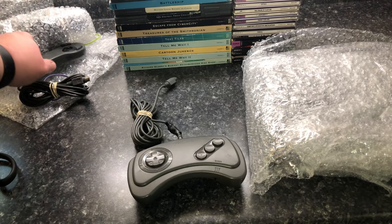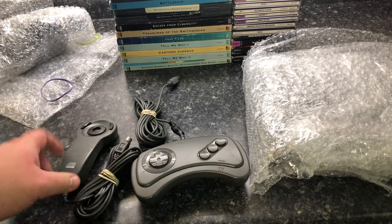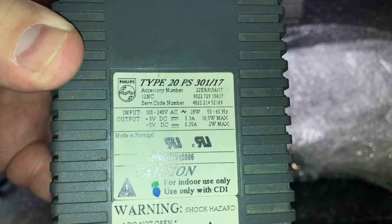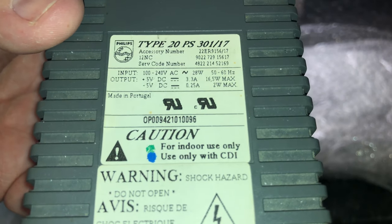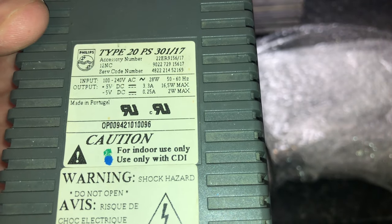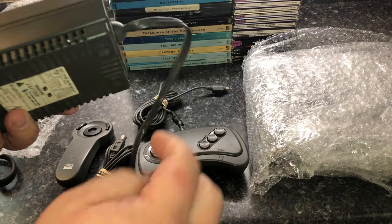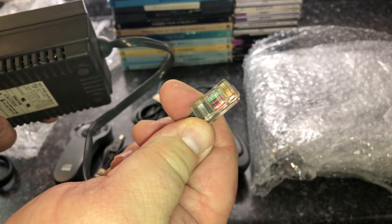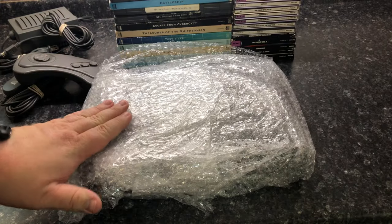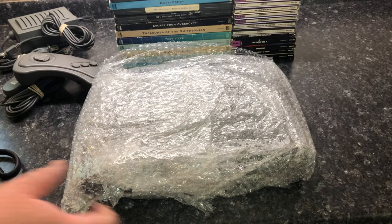That's the controller, and here's the little remote and the power supply. Two-prong — this is supposed to be the US model and it looks like it is. For indoor use only, use only with the CD-i, 100-200 volts AC — so that should be good, 28 watts. The interesting thing is the power connector it uses: that's an RJ45-style jack, like a modern Ethernet cable.